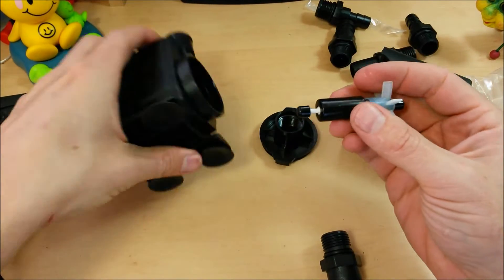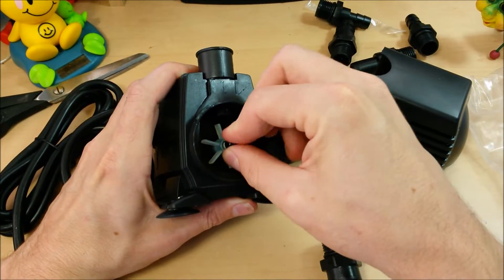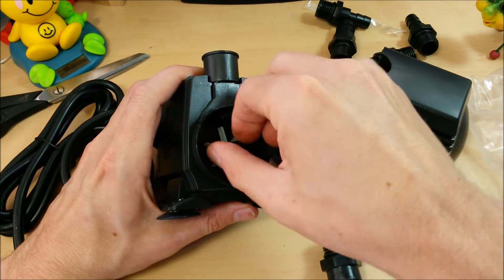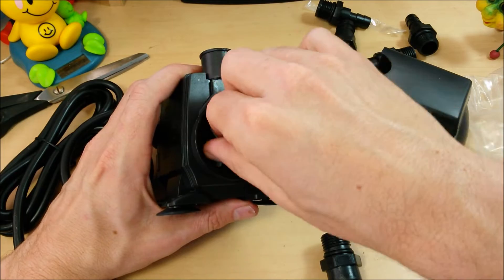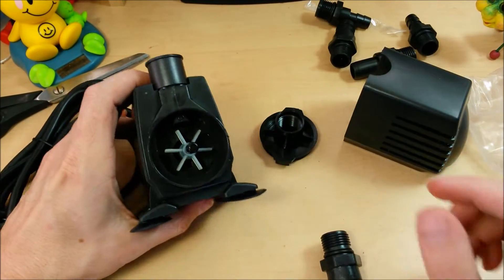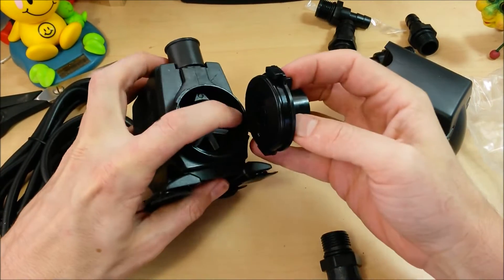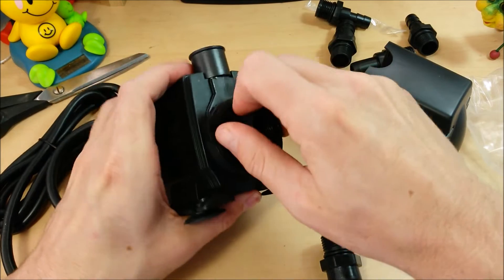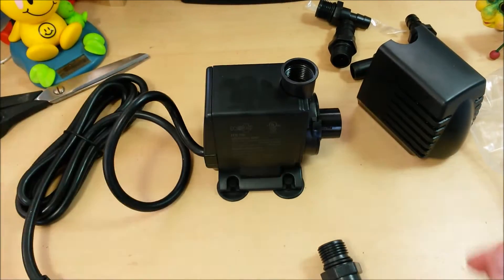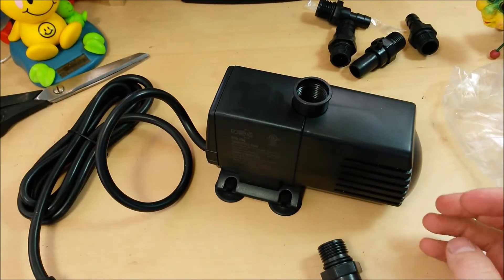It's oiled up pretty good. The magnet is nice and strong — it actually sucks in there really good with quite a strong cog to it, so I think it'll be a nice powerful pump. The actual stator is completely encased, so it should be nice and watertight. Seems pretty well built — I'm pretty happy with that.